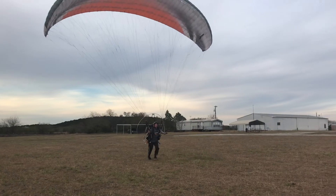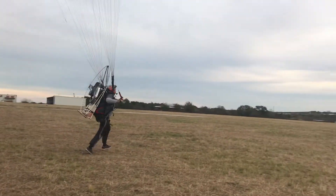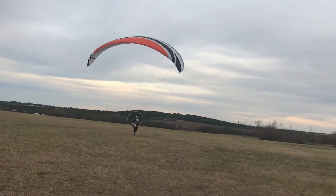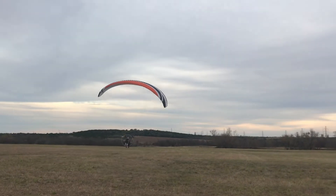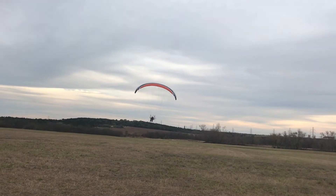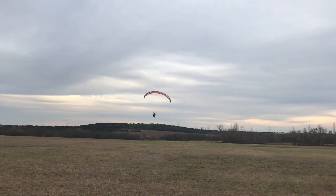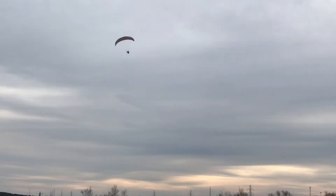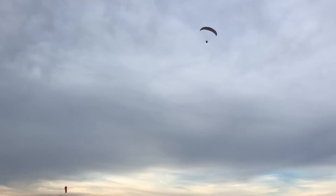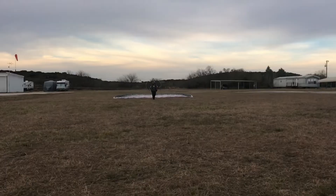On the ground, out there, we'll get it. Right, lean right. Nice right hand turn. Eyes on the horizon.